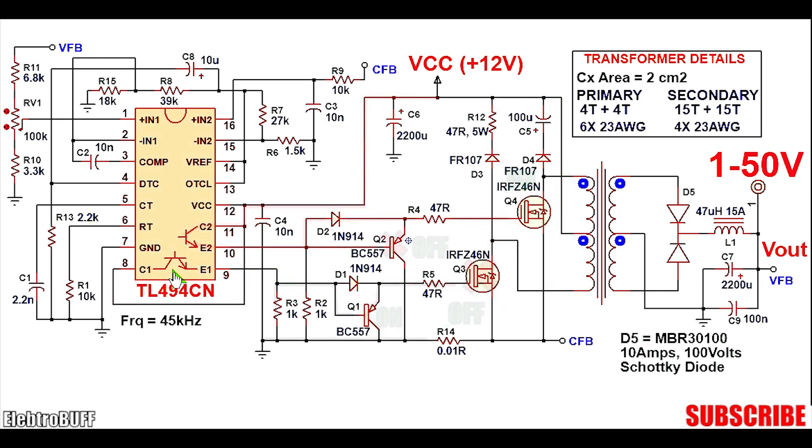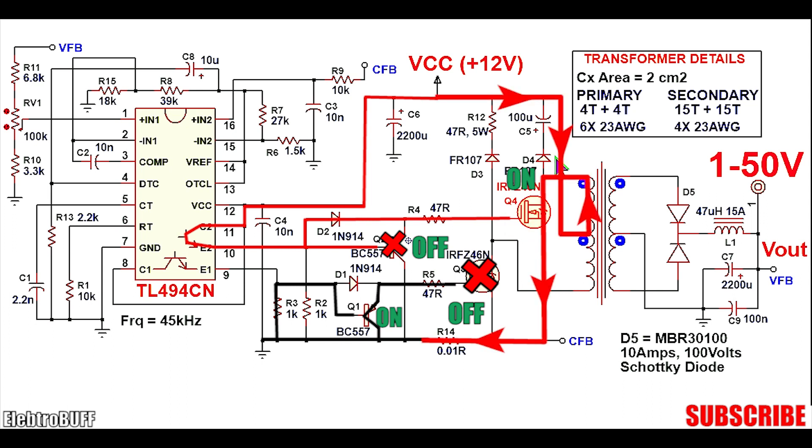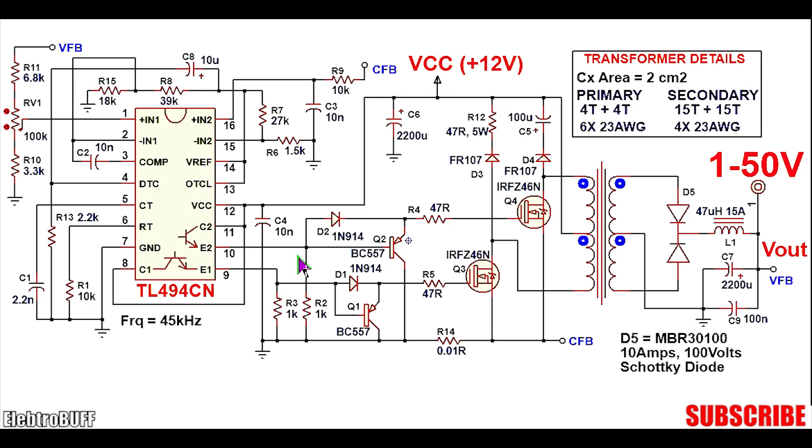In the second stage, the first transistor turns off but the second one conducts. Transistor Q1 conducts because its base is pulled down to ground through resistor R3, connecting the gate of MOSFET Q3 to ground and turning it off. Because the second transistor is conducting, there will be a high output to the base of Q2 as well as to the gate of Q4. Q4 turns on and Q2 turns off. When Q4 conducts, current flows from VCC through the upper winding, through MOSFET Q4, and to ground via R14. The process repeats at a frequency of 45,000 Hz.